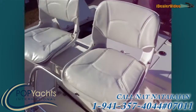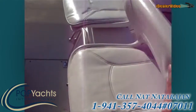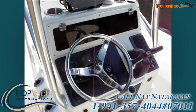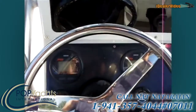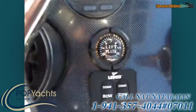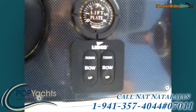These seats are foldable — you can fold them down and use them as a leaning post. There's the console; it's got TAC digital gauges, one for speed and one for trim. There's the lift plate for the jack plate and the trim tabs.